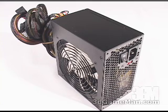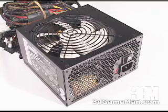Also, some might be interested to know the peak amps on each rail. The plus 3.3 volt is 30 amps, the plus 5 volt is 28 amps, and the plus 12 volt is 16 amps. Now let's have a closer look at the power supply.